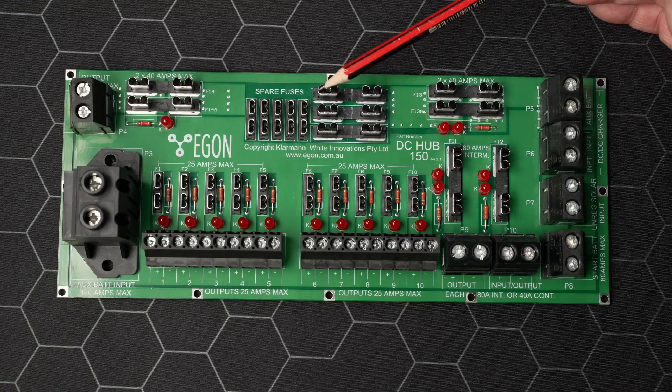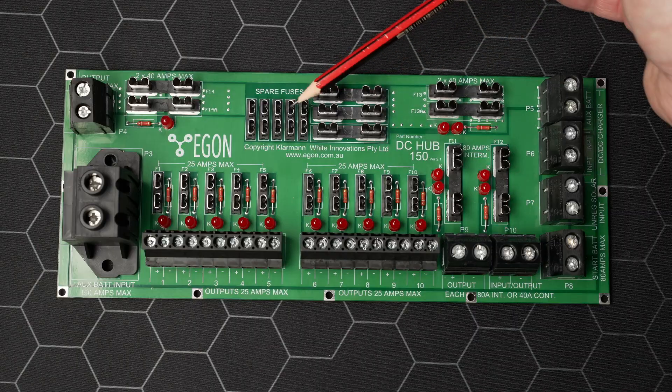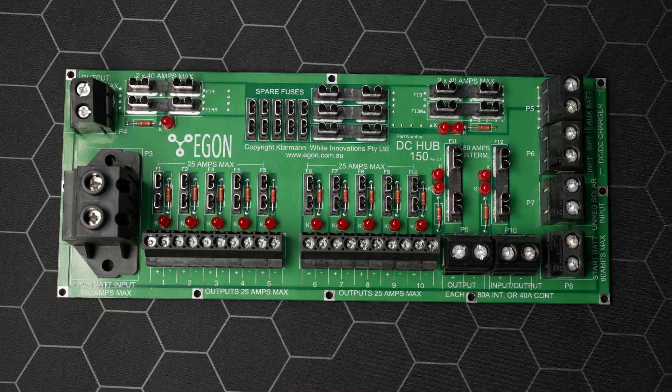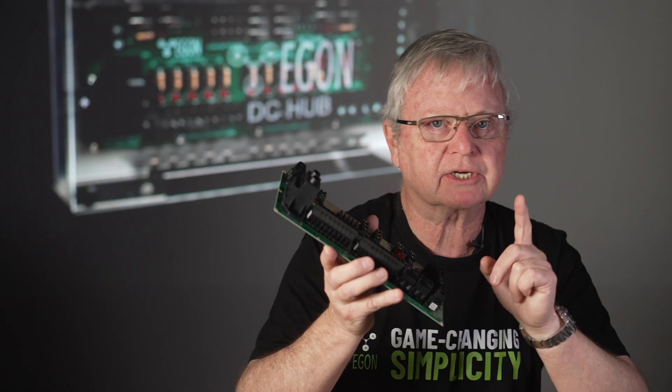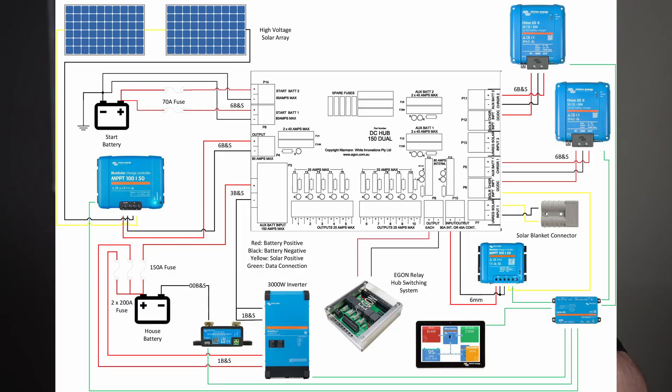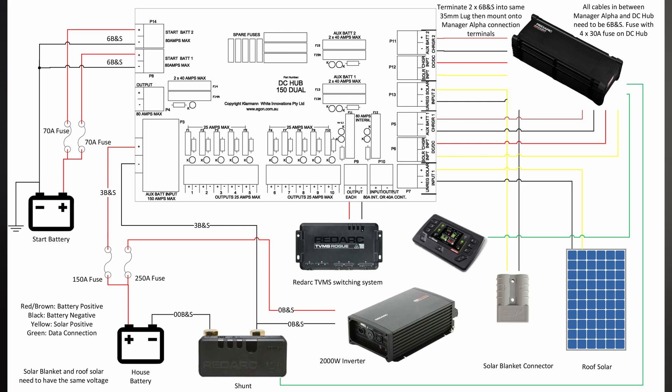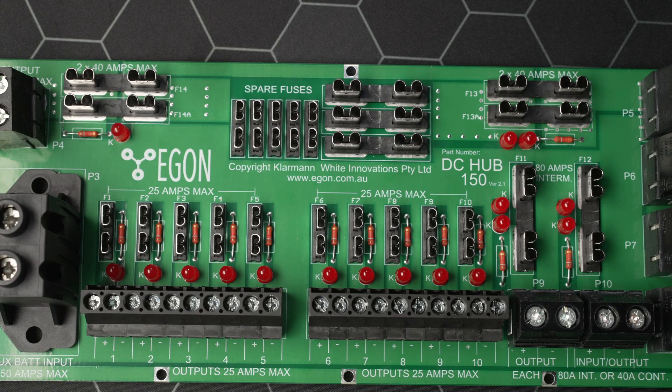Here is where you put your spare fuses. Your job is done — your wiring is complete. It's as easy as that. All those instructions are available on the internet; we've done a lot of work to help you get your build complete. The Egon DC Hub is built to exacting standards — it's an extremely heavy-duty, robust unit. Give some thought to where you're going to mount it.